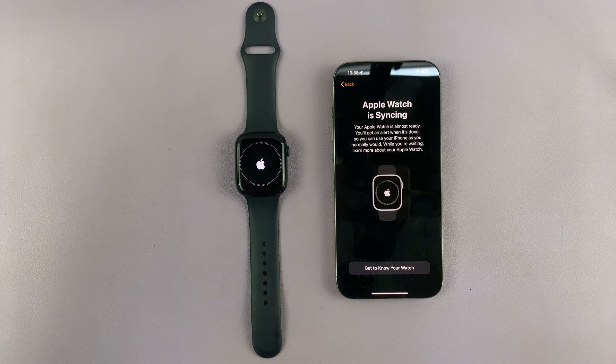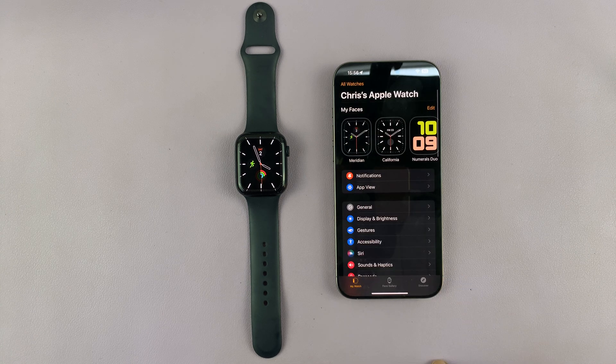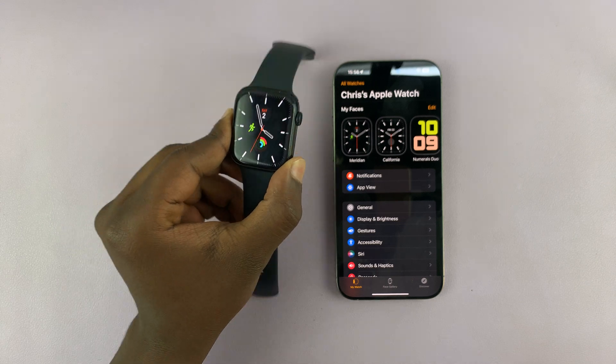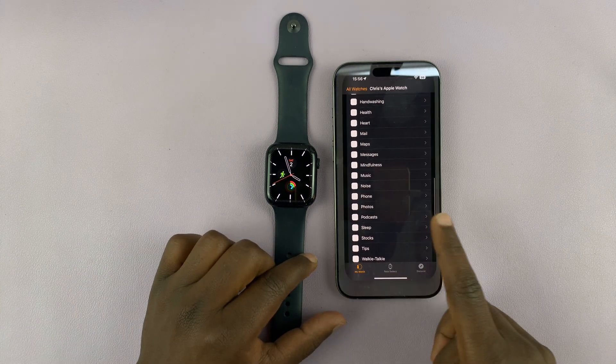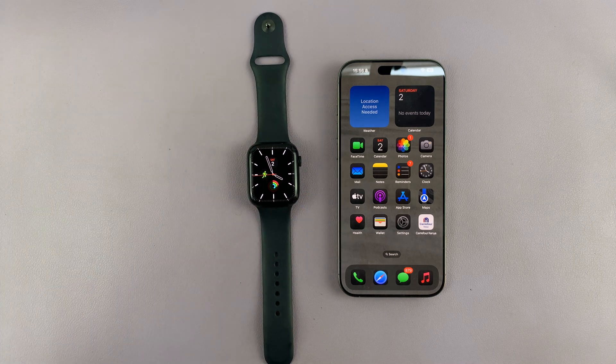Just be patient and wait for the sync process to finish up. Once it's done, you can tap on Done. And as you can see, we are back from exactly where we were — same watch face, same settings, same preferences. Everything is back to exactly the way it was, now on your new iPhone. That is basically how to transfer your Apple Watch from your older iPhone to your new iPhone.